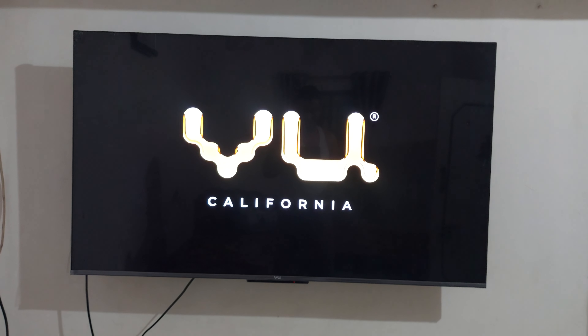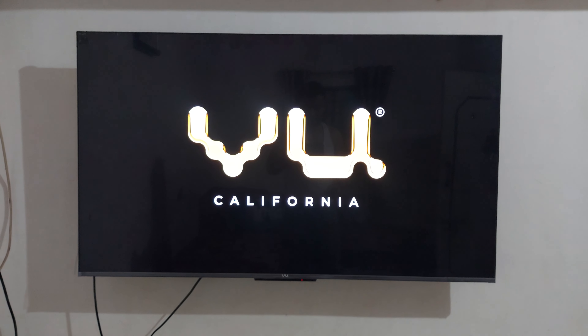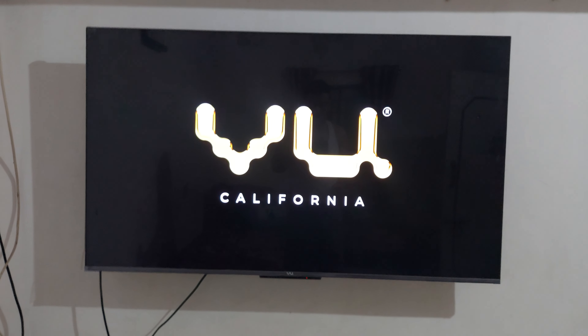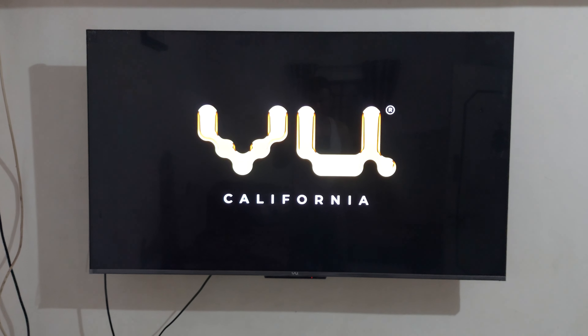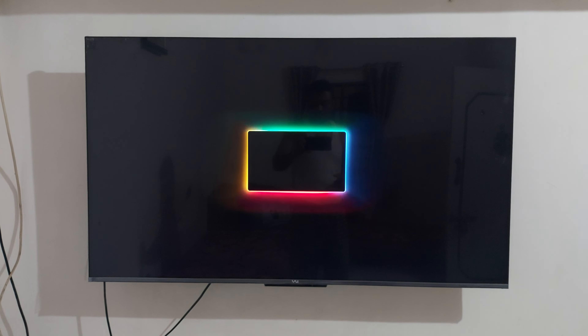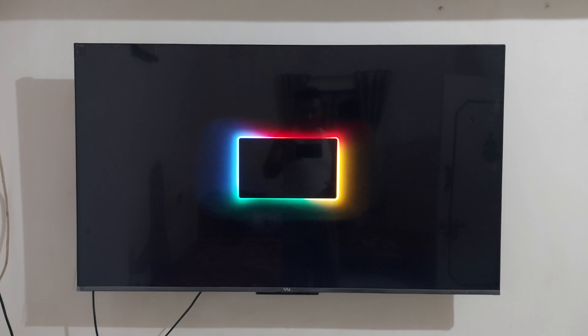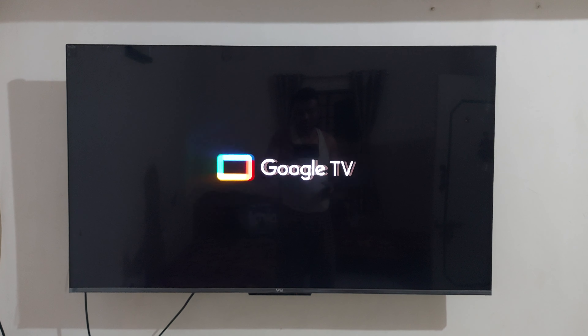Hello friends, this is my VU TV. I'm starting the TV now and you can see the symbol of VU TV California. We know this starting process.